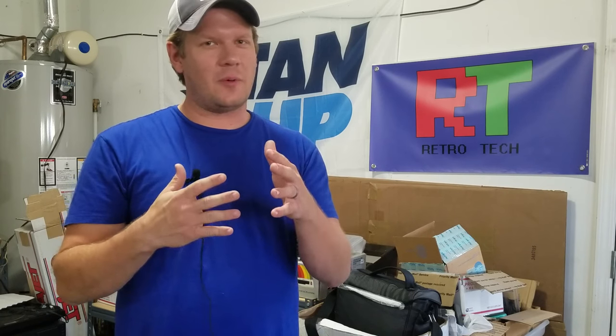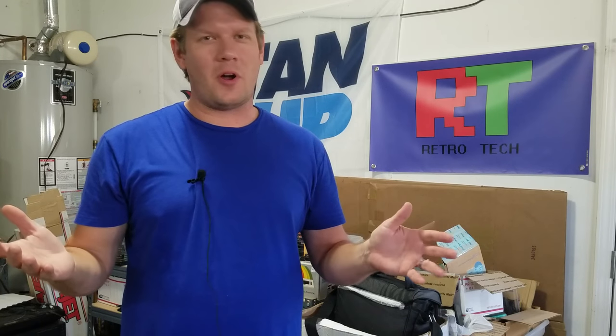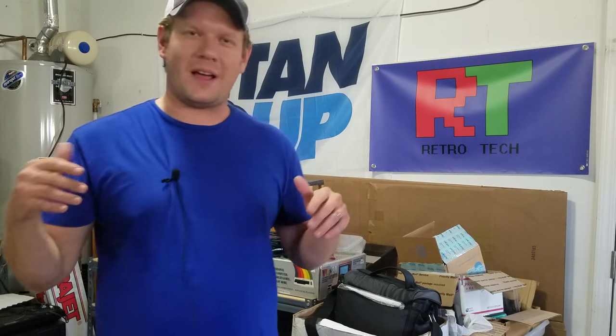Last video you might have seen where we had taken the whole PVM apart, talked about the job that was upcoming, and we documented all our capacitors. The reason I'm doing this video today is I want to do a shorter in-between where I talk about the tools I'll be using in this next part of the job.